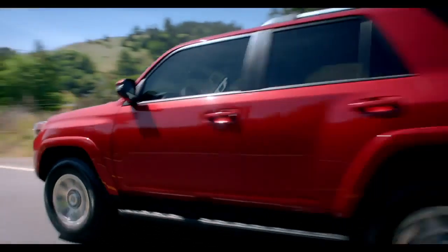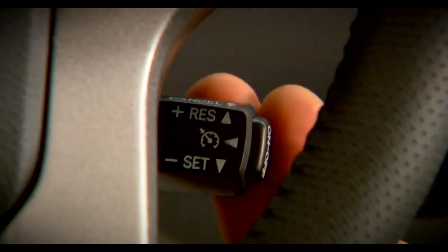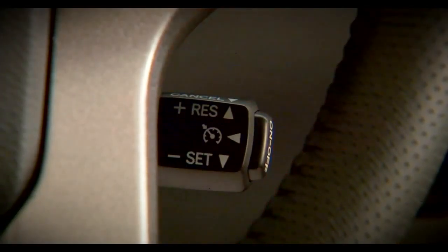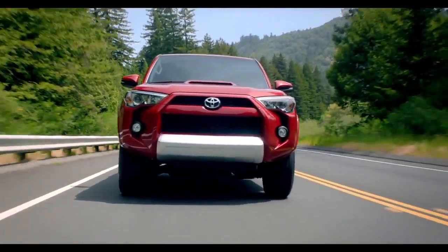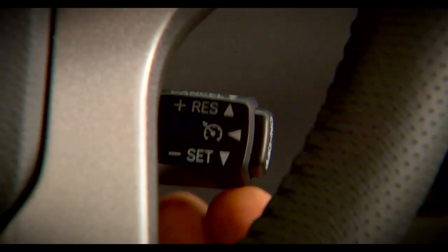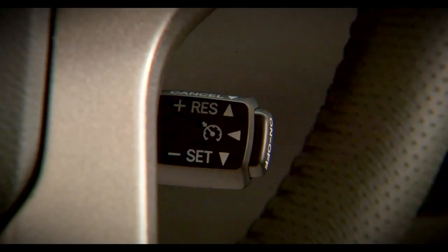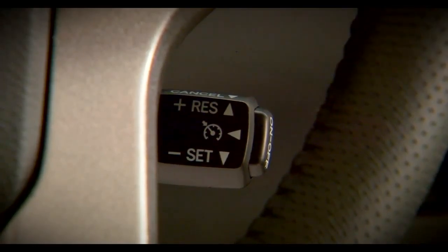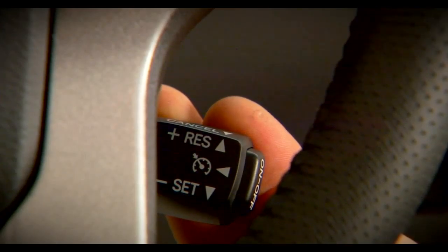Then accelerate or decelerate to your intended speed and press the stalk down to set the Cruise Control speed. Once set, if you need to increase your speed, move the stalk upwards and hold it until the desired speed is reached, then release it. To reduce speed, move the stalk down and hold until the desired speed is reached, then release it.